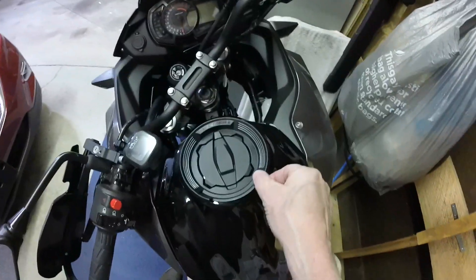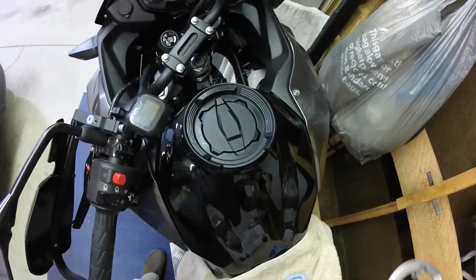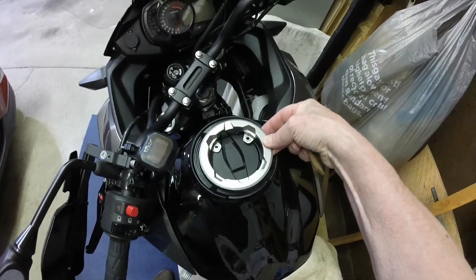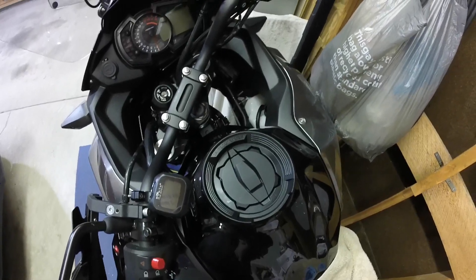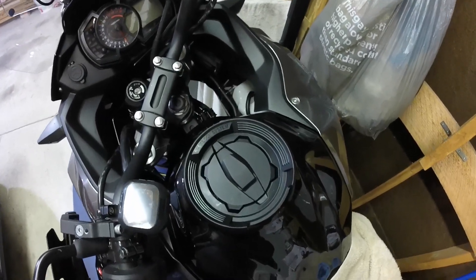Closing it up with the key gives it a different look — instead of the silver ring you've got all black, and it's a bit of a flange. The next thing I'm going to do is go ahead and put the tank bag on to see how that looks.